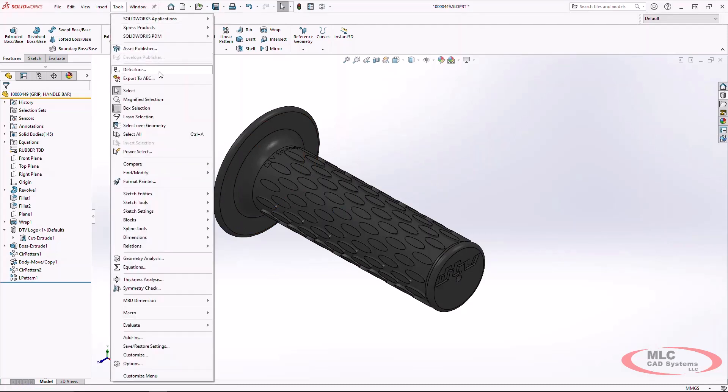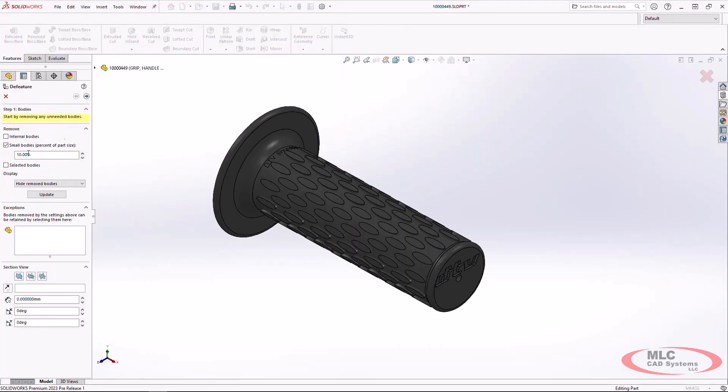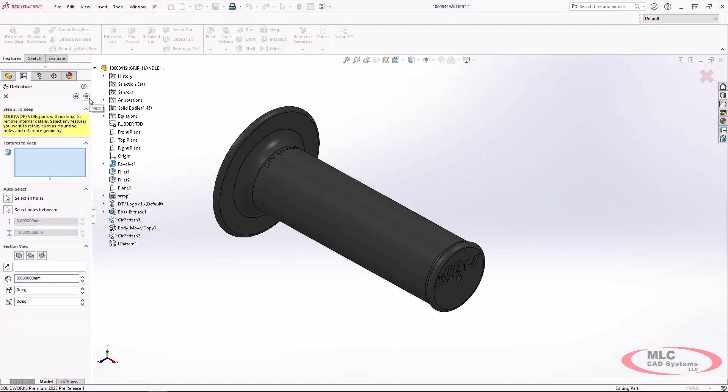With De-feature, we can find bodies. Since I haven't merged these into a single body, I can use the small body percentage and the display updates to make sure I've set it at an appropriate level. That hides all those small bodies, which is a good start — I don't have to select each one individually or do a large box selection.